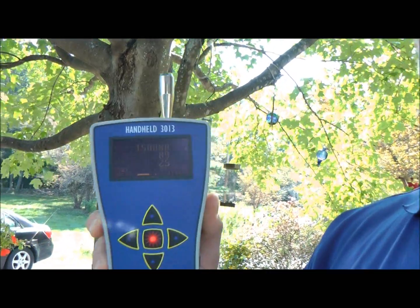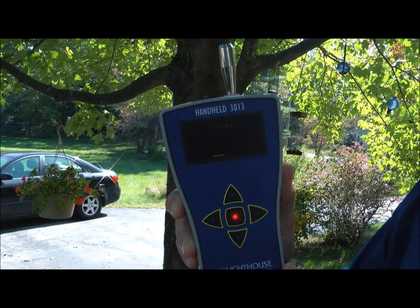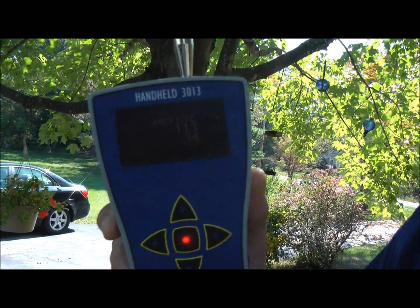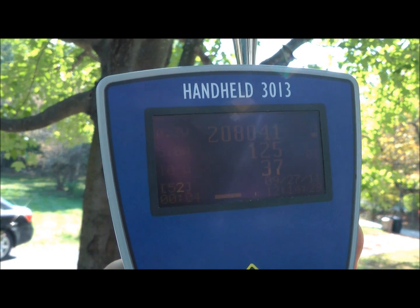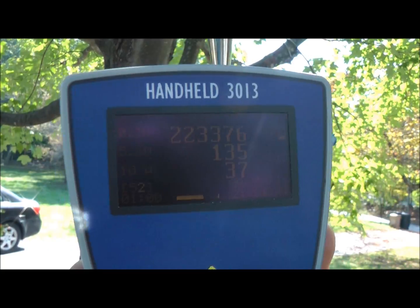So we want to make sure that the purifier is capturing all these harmful particulates and will compare it to the outside levels. We've tested other purifiers including the Austin Air, Honeywell, and other products, and felt that based on independent customer reviews and testing, the IQair HealthProPlus is by far the best purifier on the market today. So let's go test the IQair HealthProPlus.